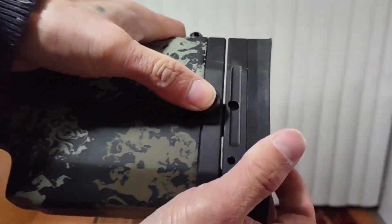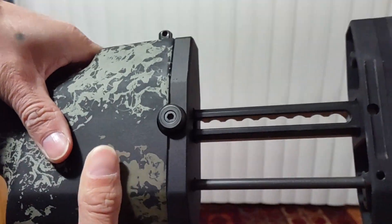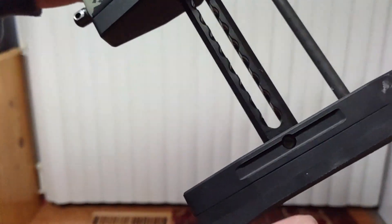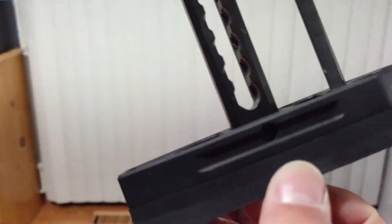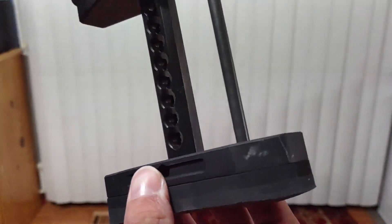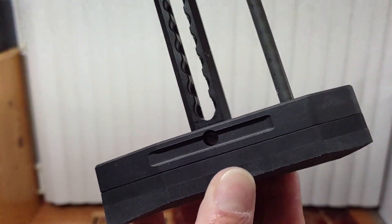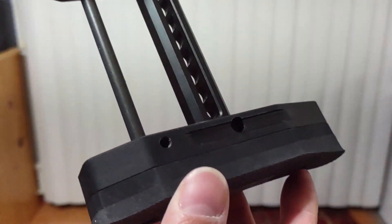It's pretty good — I think it has nine positions. The downside is that the butt pad is really, really thin. This is for a 300 Win Mag custom build, so it's gonna pack a punch. I'm going to add a Limb Saver and attach it in there.